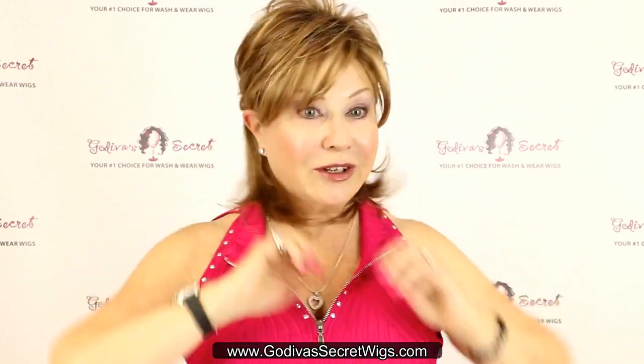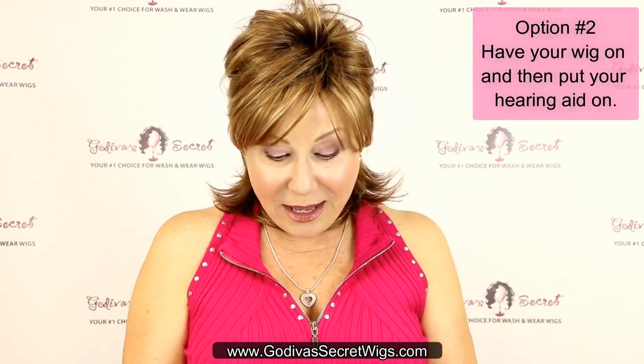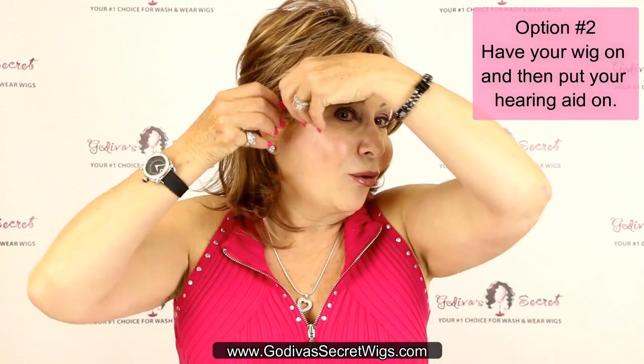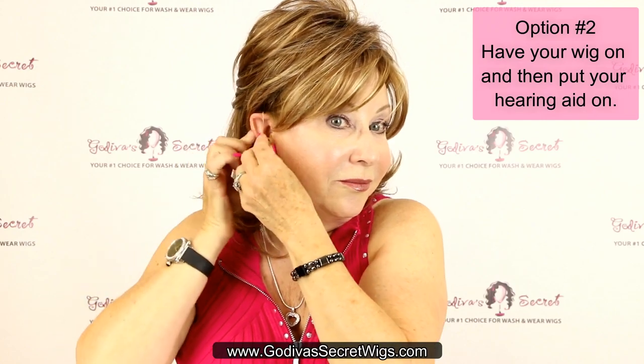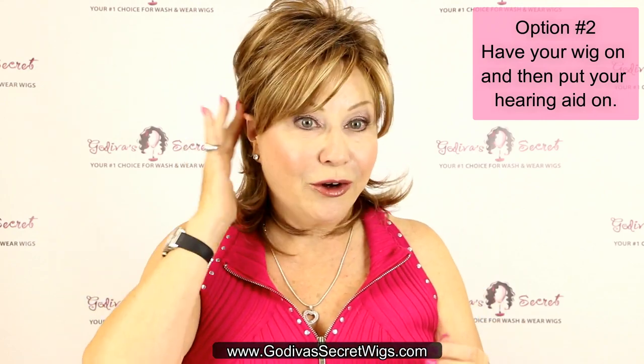The other way — let me remove it — is to get your wig all ready, put it on, and then simply wrap the hearing aid right around behind your ear. And there you are.